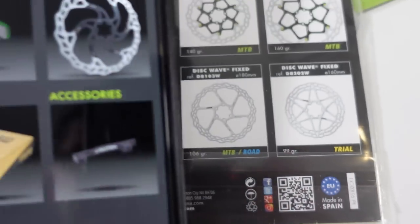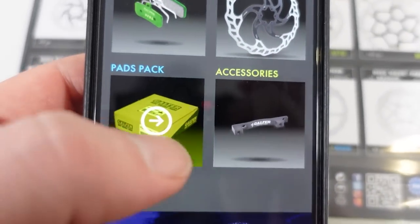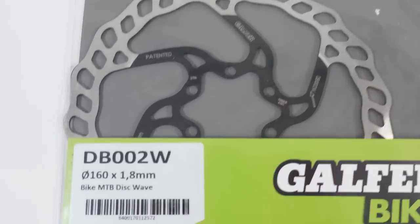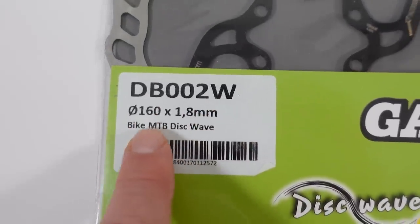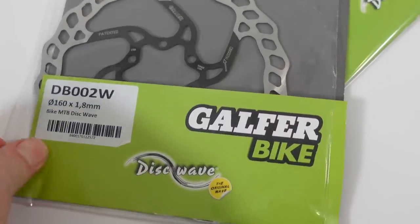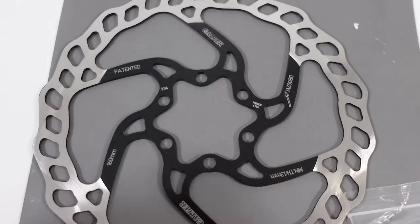Scanning that QR code will take you to their website, where you'll see they have pads and a few other accessories for bikes — that's all that's in their lineup for now. At the front of the package there's an extra label giving you the part number, the diameter of the disc, and the fact that these are 1.8 millimeter thick. It's all in a plastic sleeve with the rotor wrapped in cardboard. These are 6-bolt IS rotors.